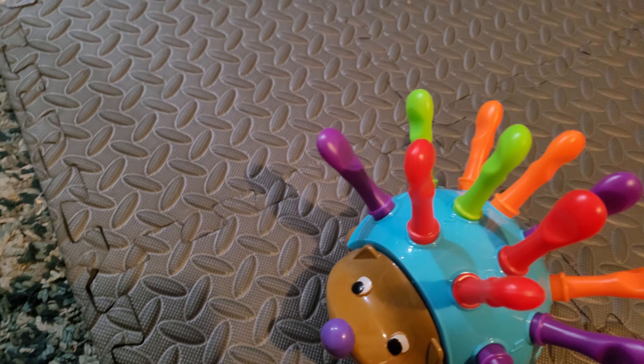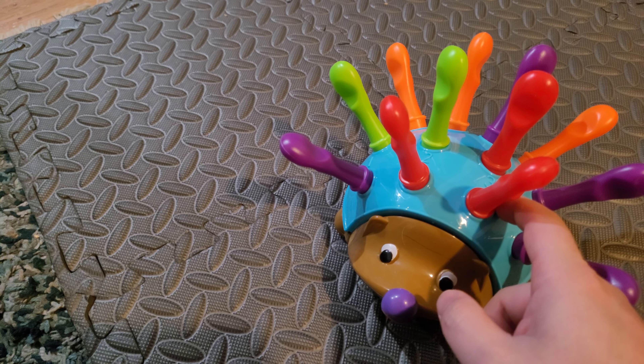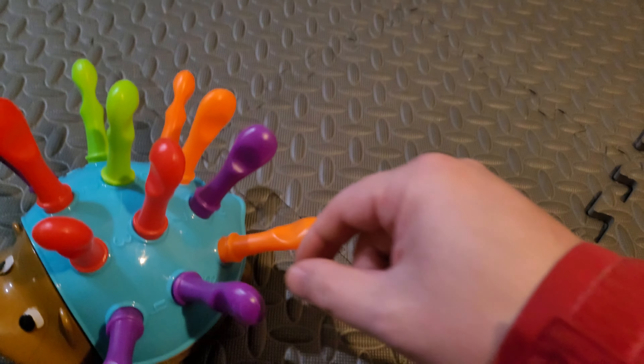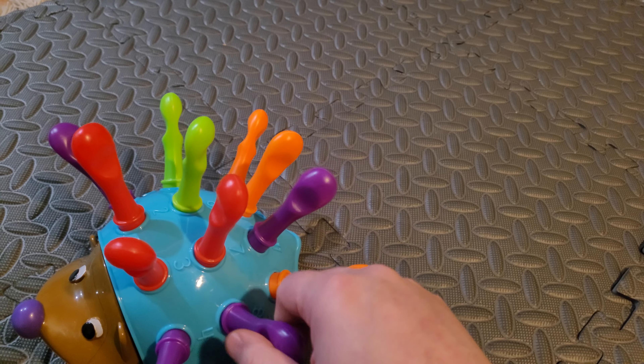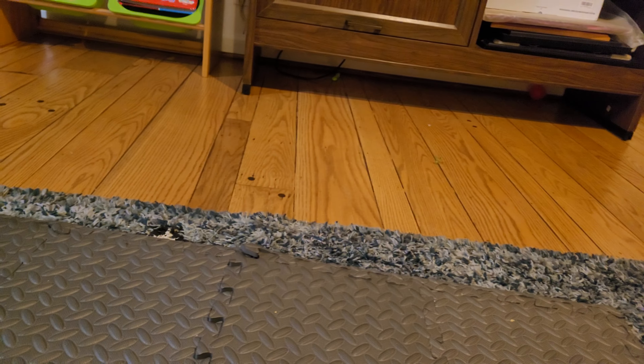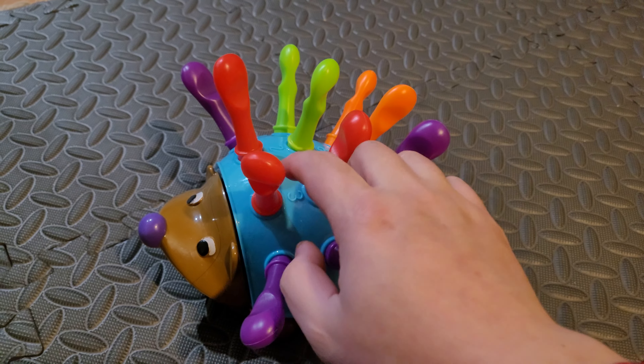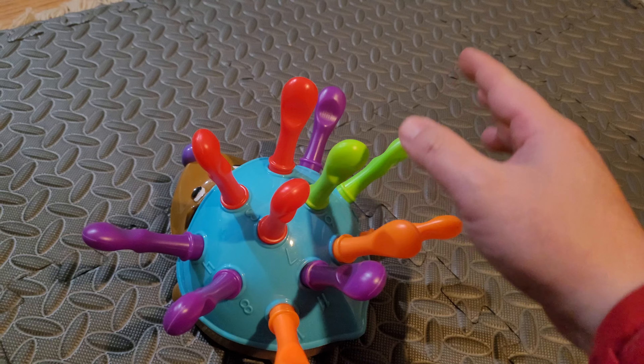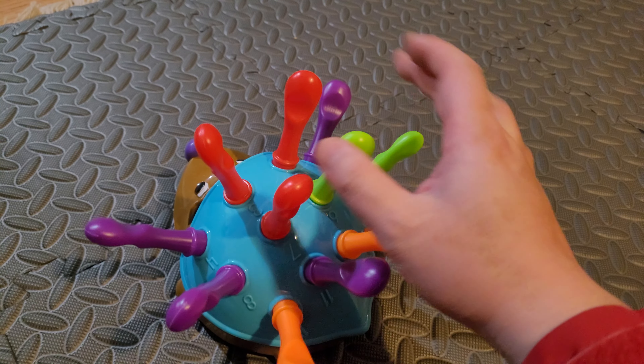The inside is hollow and you can actually open the cover in the back. They do give you one extra stick — as you can see, the kids were playing around earlier and tossed one under the table already. So they provide one extra that you can store underneath in case you lose one. It looks like they give you two or three green, three red, four purple, and three orange.